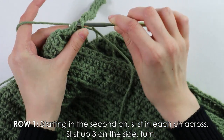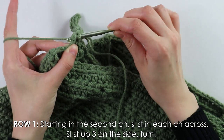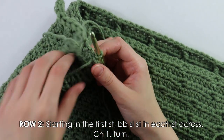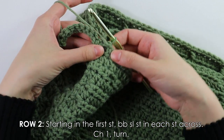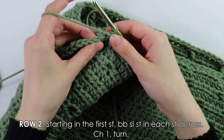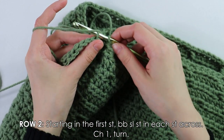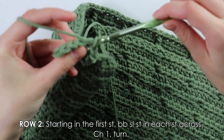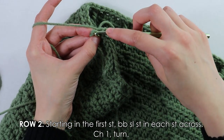Once finished slip stitching across the chain, connect the row to the side of the bottom border by slip stitching up three stitches on the side: slip stitch one, two, and three. Then turn your work. For row two, skip the first three slip stitches — those act as turning chains — then into the first stitch work back bar slip stitches until one stitch remains. Into that last stitch work one regular slip stitch, then chain and turn.